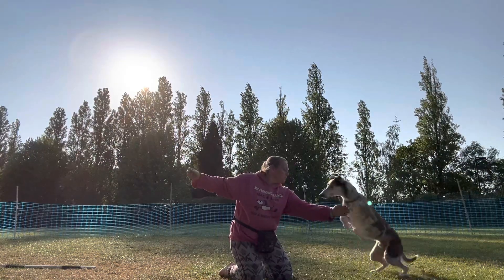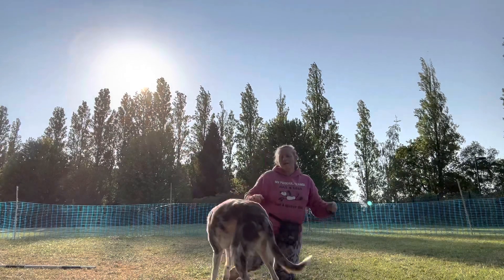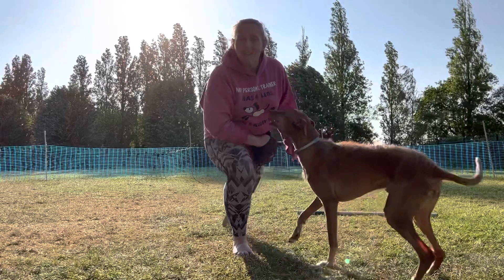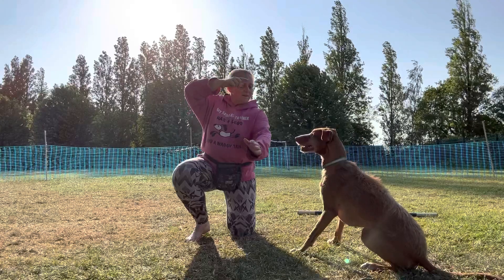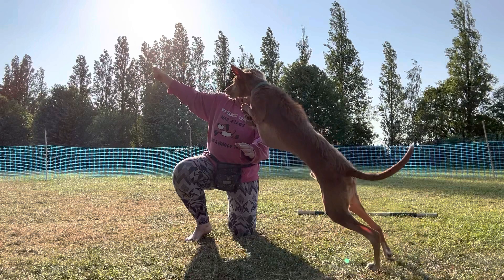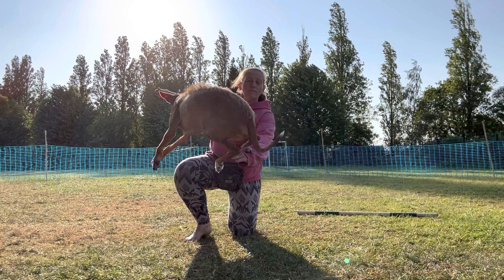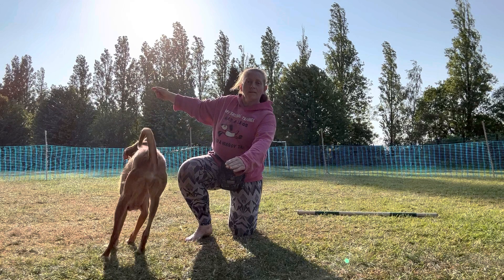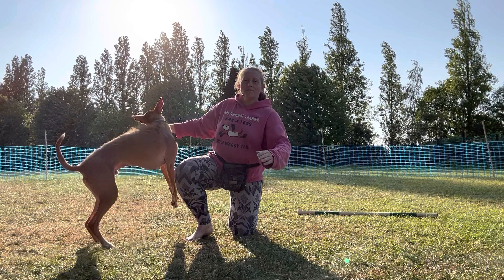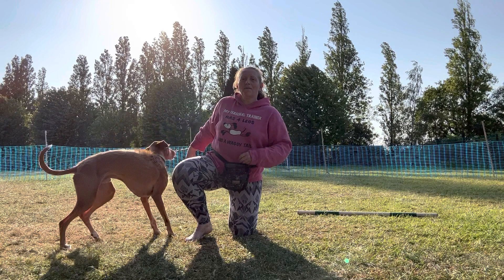Darwin, go! Yes, good boy, clever boy! And if you're feeling particularly crazy — oh oh oh!